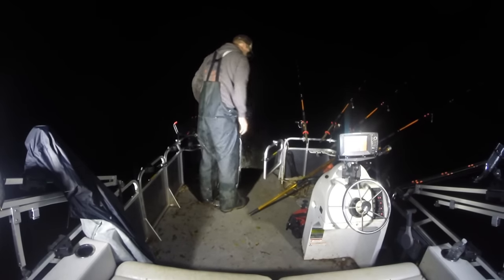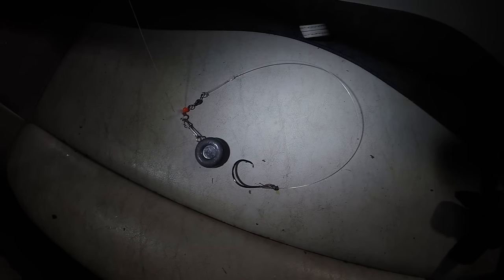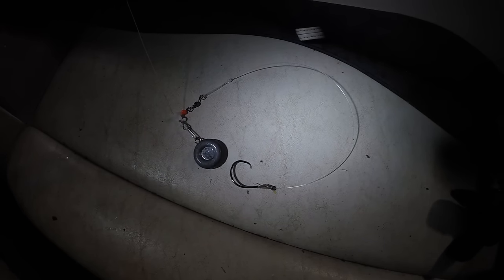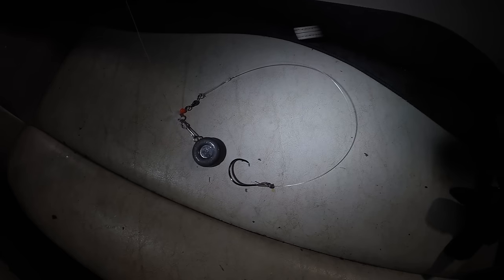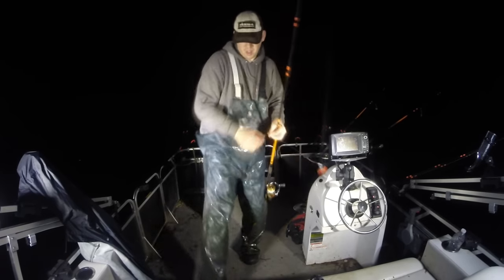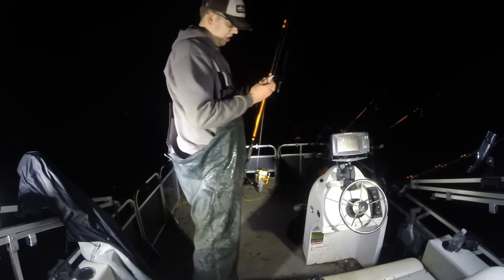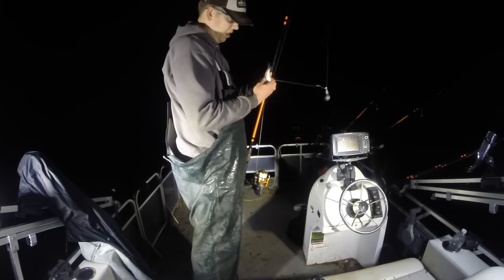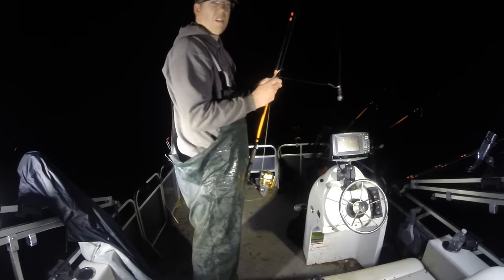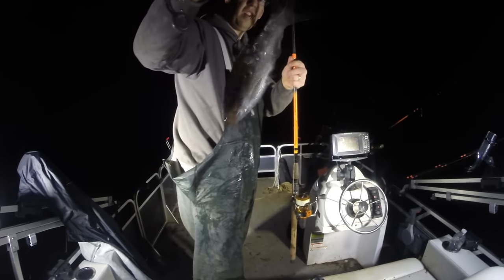I'm anchored up in about seven or eight feet of water on the edge of a deep trough. I'm using a three-ounce lead on a slider with a bead, a swivel, about 18 inches of 80-pound monofilament leader, and a 10/0 Gamakatsu circle hook. I'm taking one of these shad and hooking them through the back right behind the dorsal fin, about a half inch into the flesh. That's how I rig them up as live bait — this is a fabulous way to get big channel catfish.